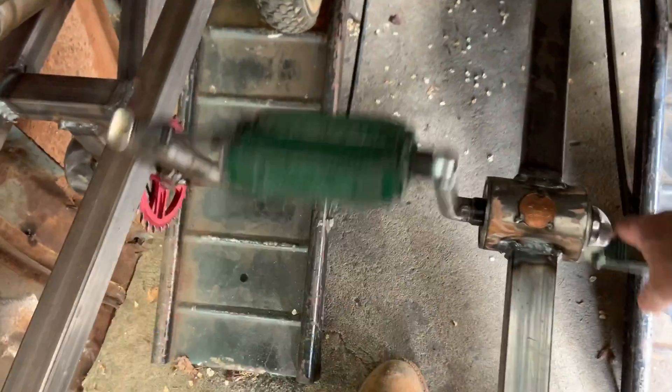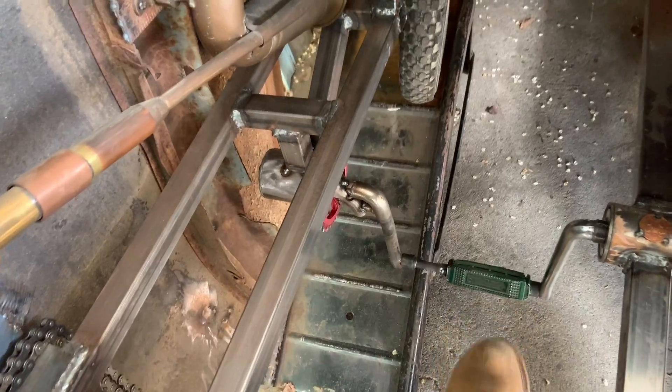Finally got all of the drive system with the two bottom brackets lined up. Man, that was a lot of work but finally got them.